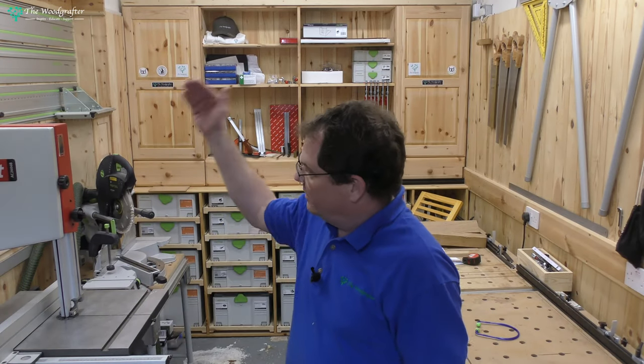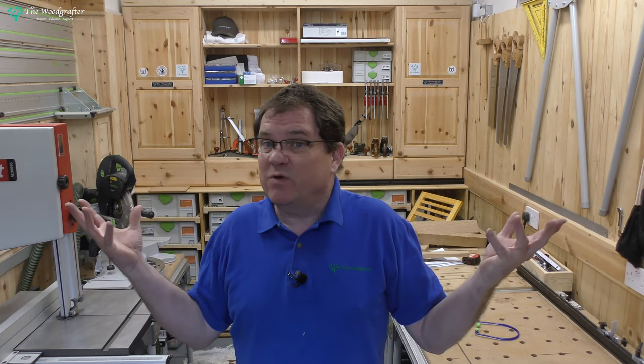Welcome back. This is part 3 in our mini-series looking at the Axminster AC-260B bandsaw. Today we're going to put it through its paces, look at the features, and see what we think. Stick around.